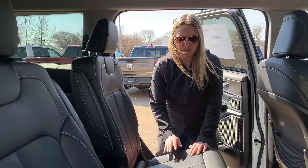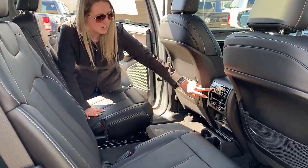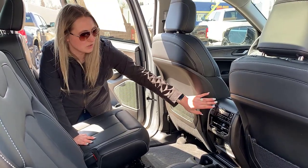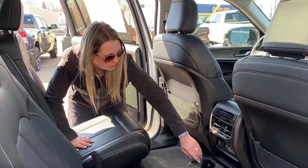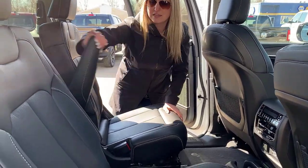In the back seat you have really nice leather heated seats — all heated seat controls are up at the front. You also have separate climate control from front to back, controllable right here, plus four USB ports, a 115-volt plug-in, and cup holders. This one has captain seats with armrests.